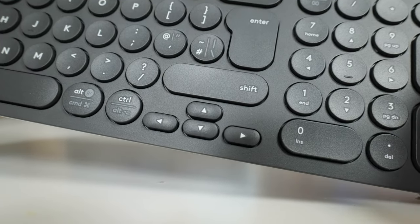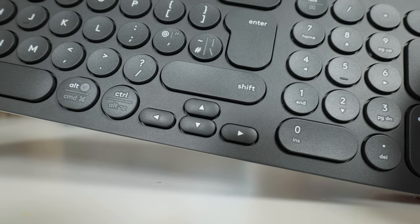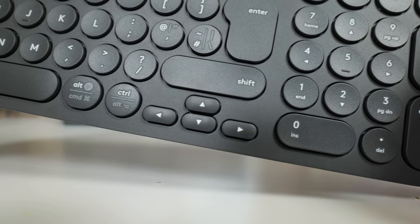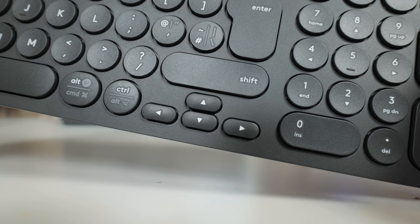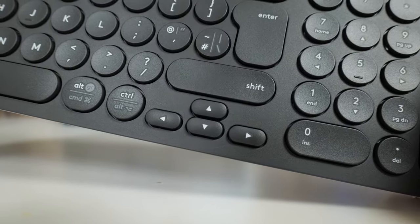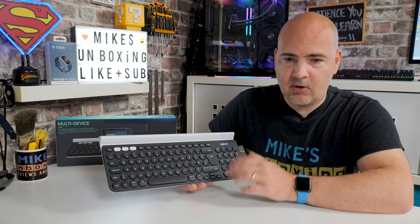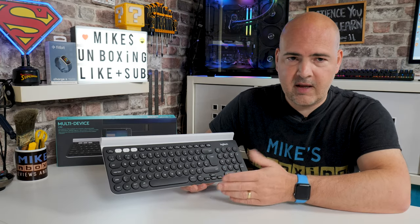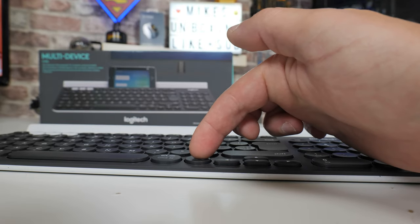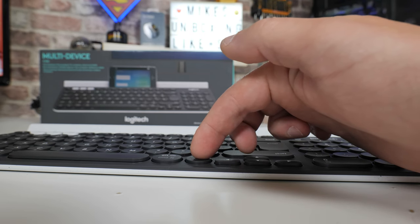Something else which may be a distraction for those planning to use this as a literal multi-function device is the arrow keys down here. If you're a gamer and you use the arrow keys rather than WASD, this may be a little bit problematic for some, especially if you've got larger fingers. That said, I'm endowed with broad fingers myself and I actually found it quite good — even playing things like CS:GO where I used the arrow keys all the time, it worked flawlessly. The very limited travel on the buttons actually makes it a little bit quicker, and compared with some mechanical keyboards I've used in the past, this actually seems surprisingly responsive.